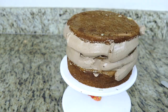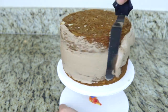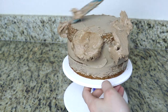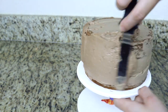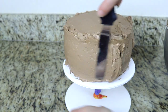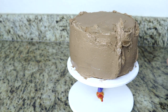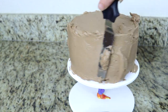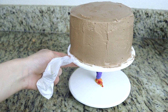I'm going to give this a nice crumb coat and let it chill. Then I'm going to give it two extra coats of buttercream because our cake board is seven inches wide and our cake is only six inches wide. So I want to layer out the buttercream so that it kind of matches the circumference of the cake board. Now you can see there's not that much space between the cake and the cake board, which is perfect.